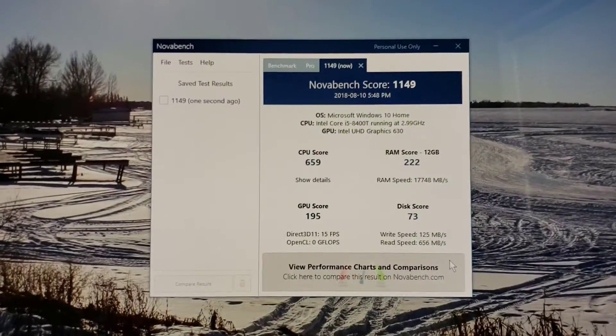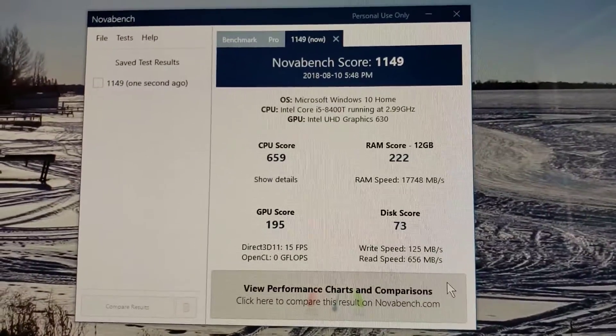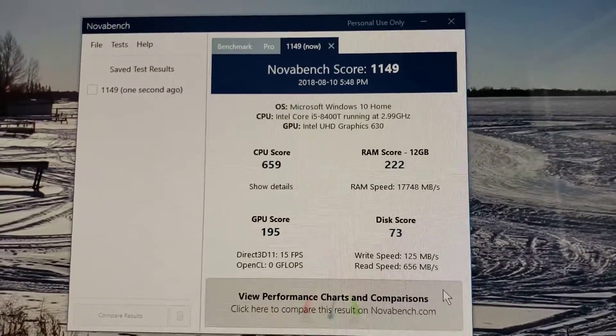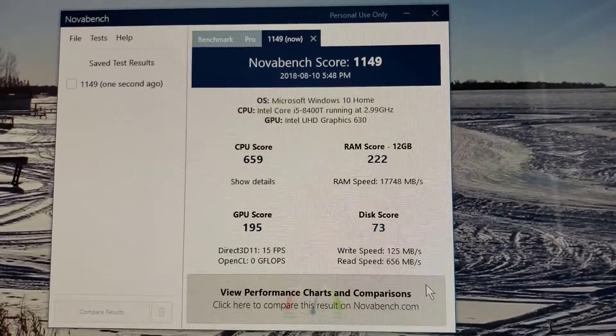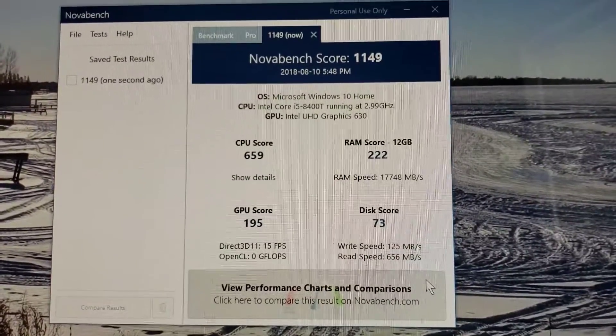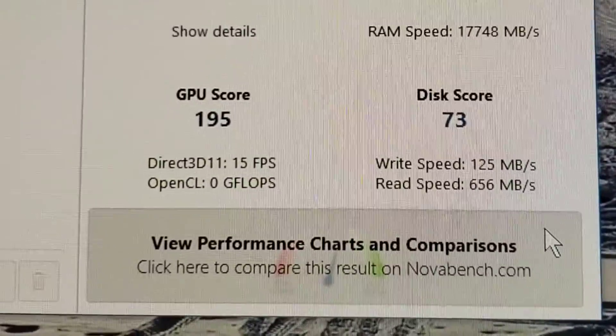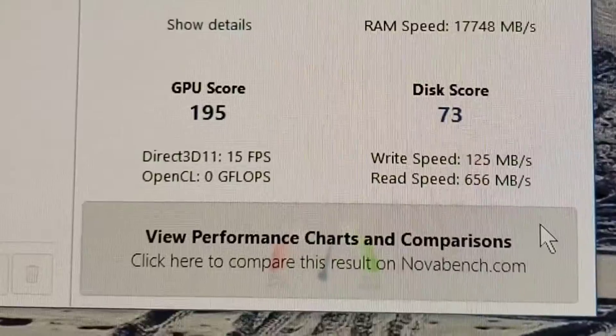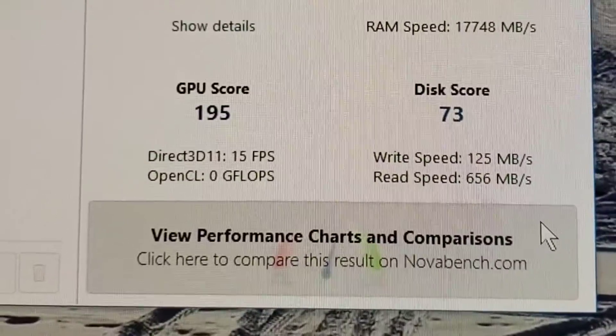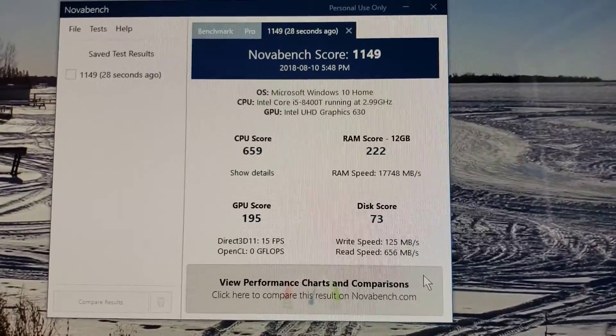NovaBench is finished and it's showing a score of 1149, which is very good. The CPU's happy, GPU's happy. Really what we're looking for here is the disk, and you can see in the bottom right-hand corner it shows a ridiculously slow speed of 125 megabytes per second for reading, and a crazy fast write speed of 656. That's because of the Intel Optane.